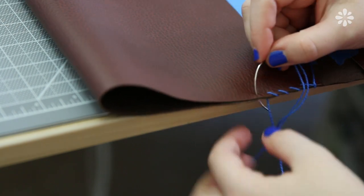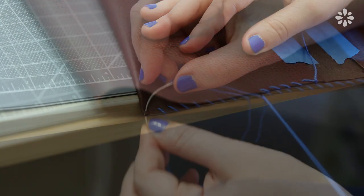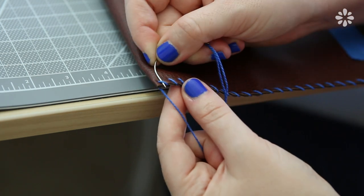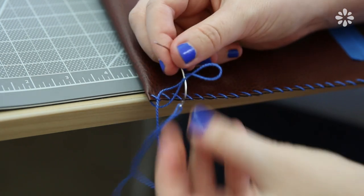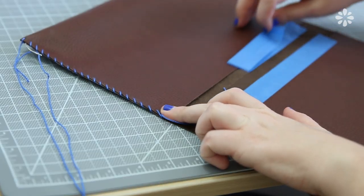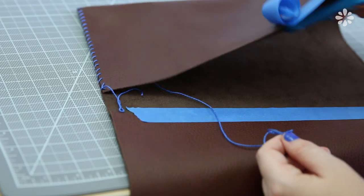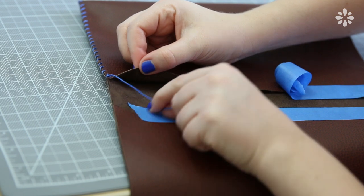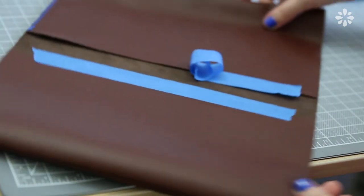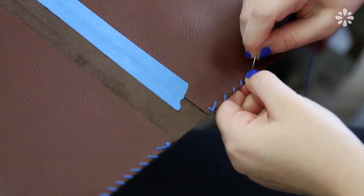If you prefer not to sew, you can also try a vinyl or leather glue to glue all the edges together. Continue stitching all the way to the end and once you get there, tie a knot onto the final stitch. Tuck the needle into the flap and pull it to the inside so that the end of the thread isn't showing on the outside. Cut the excess off, and you can also do the same to the beginning of the thread — tuck that in and trim off any excess. Then put the tape back on if needed and continue the exact same process on all the other sides.